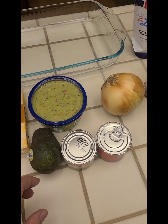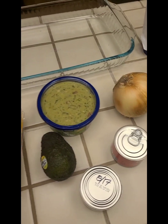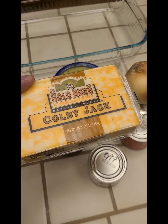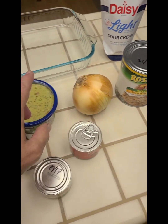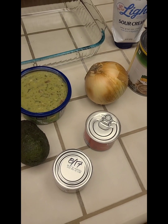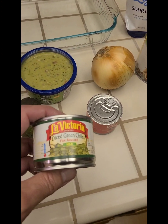Those are on the base layers, and then next I'm going to put on the cheese. I have some Colby Jack here — I got a pound of it. Use whatever cheese you have or whatever your preference is. So the order is: beans, guacamole, sour cream, salsa, cheese. That's the dip part.